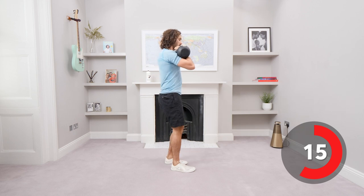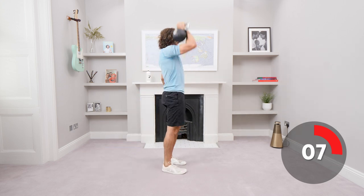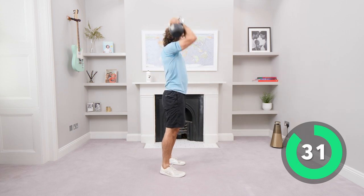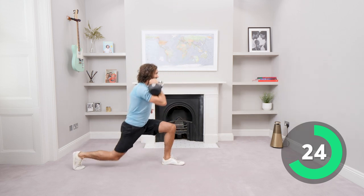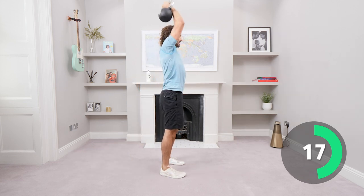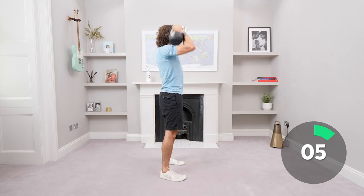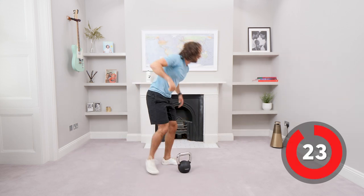Same position — front rack, right hand. We're going to lunge back and as you come up, you're going to do a front shoulder press. So: lunge, step, shoulder press — two moves combined. Reverse lunge, feet together, press. It's a strict press — no bounce. So reverse lunge, feet together, strict standing shoulder press. Make those shoulders work. And relax. Ooh, felt that with the 12.